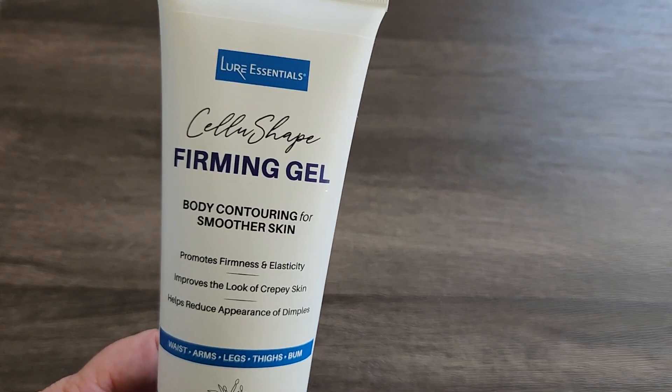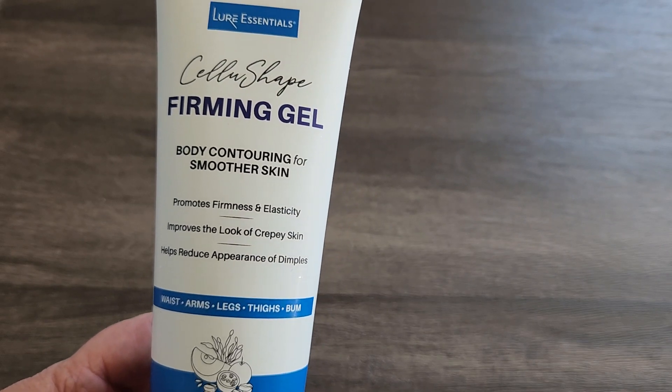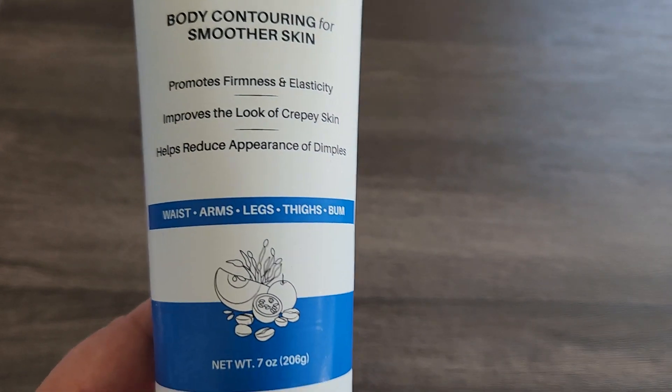Hey there, in this video we're going to take a look at the Cellu Shape Firming Gel from Lure Essentials. This is their body contouring for smoother skin, and I'll show you what it looks like here in just a second — it's very cool.